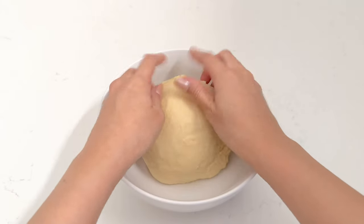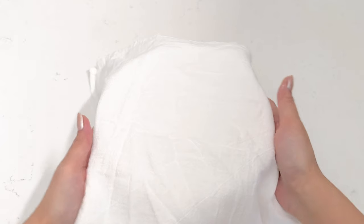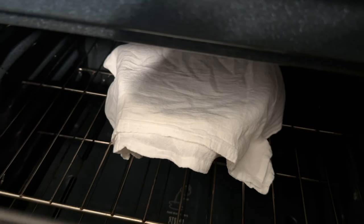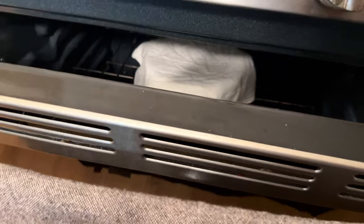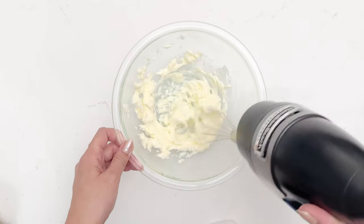I have a lightly greased bowl here and I'm going to place the ball of dough in it and cover it with a kitchen towel. When proofing dough it's typically best to do it in warm temperatures, so I like to preheat my oven to 100 degrees Fahrenheit, turn it off, and put the covered dough in there keeping the door slightly open. We're going to proof this for one hour.